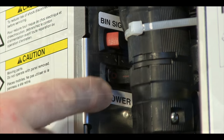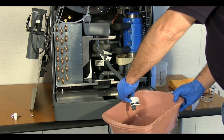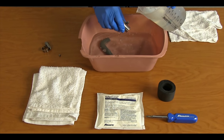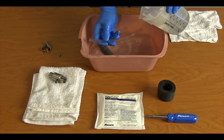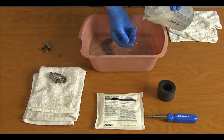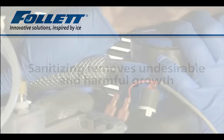Turn the power switch off and drain the evaporator. Repeat this rinsing procedure two more times. Rinse the ice compression nozzle and drain tube thoroughly with fresh water. At this point, the ice maker has been cleaned and descaled, but to provide high-quality, sanitary ice, it must also be sanitized. Sanitizing removes undesirable and potentially harmful microbial growth from the ice maker water system.